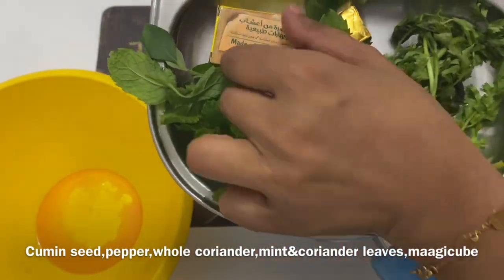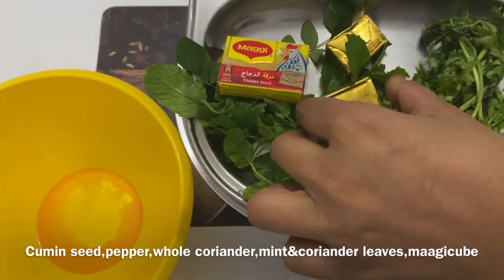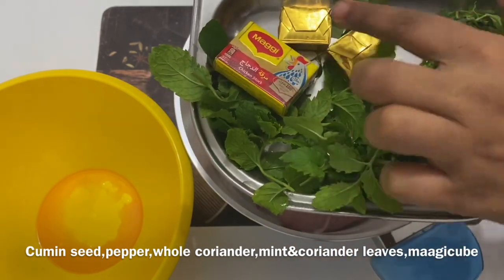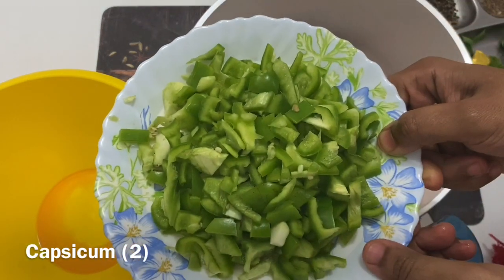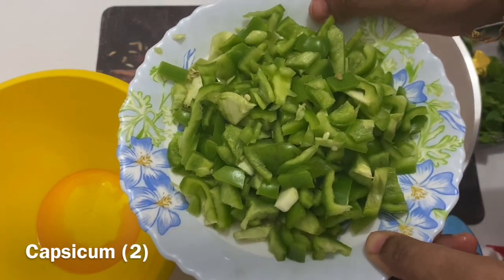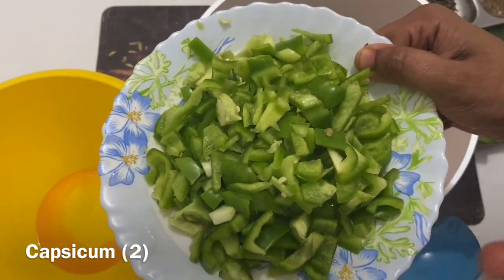This is a Maggi cube — this is a 2-box. He has 4 pieces, the top of each piece is cut. Capsicum. There's a small amount of butter in the pan and it's been melted.